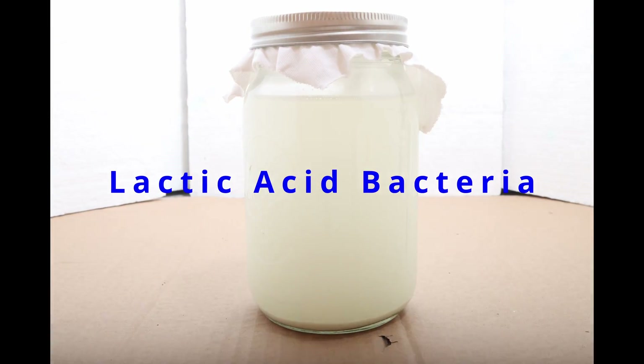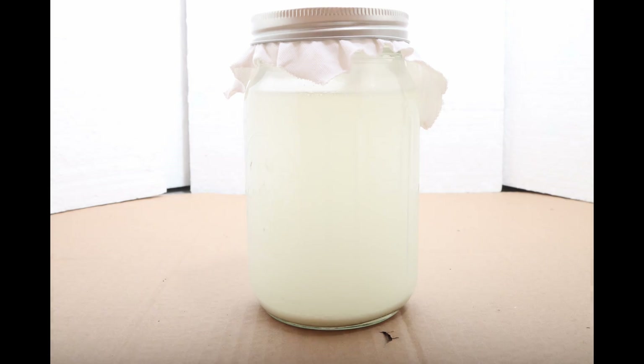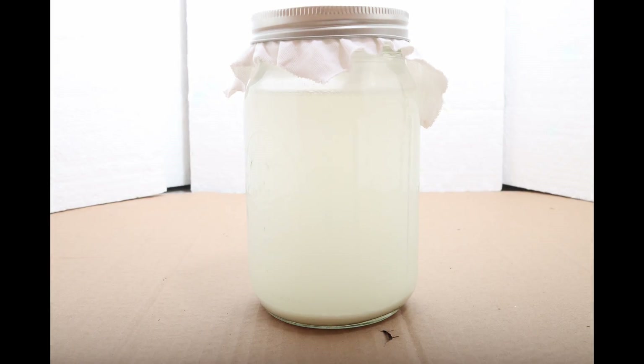Hi, my name is Newell Davis with World Composting, and today I'm going to show you how to make lactic acid bacteria, which you can use in Bokashi and your worm bins.